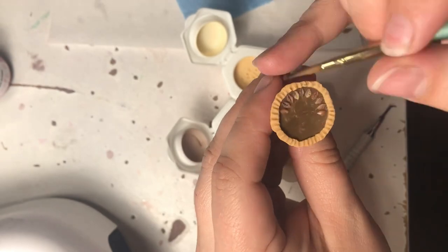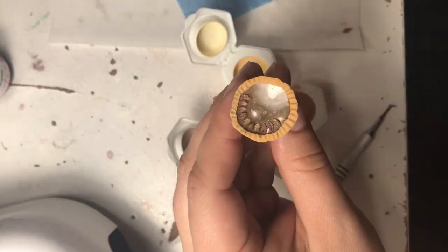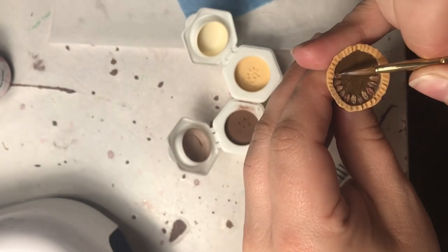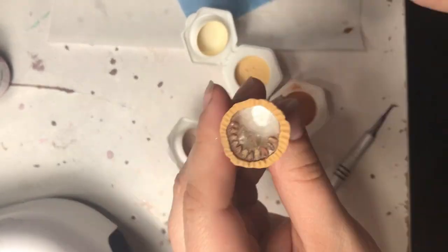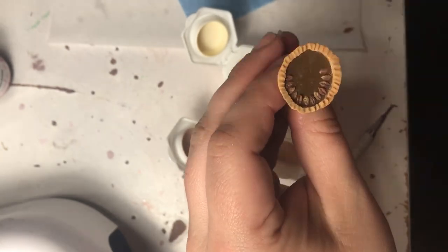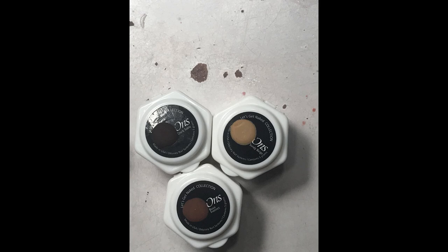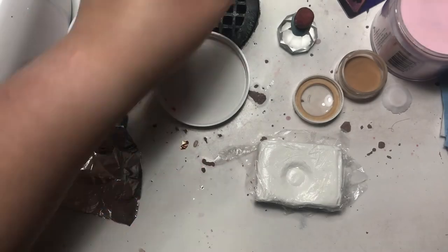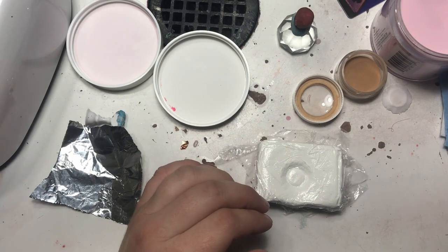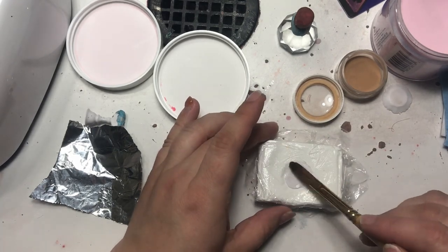Adding all the details to my pecan pie, I used various different combinations of natural colored powders to create all the little pecans on the top of it. On the inside it was all clear gel with some brown added into it to try to allow it to cure as good as possible.